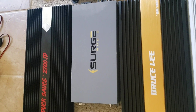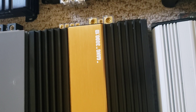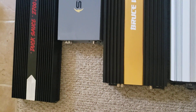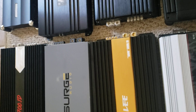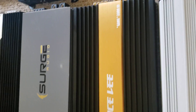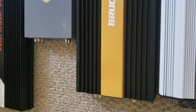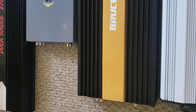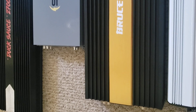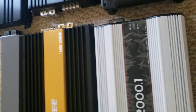There's a Bruce Lee 3000.1D — that's what it makes from the factory, I did not change that. I talked to the engineer today and he says yes, that amp does well over 5K. It depends on the voltage you put to it — it has a variable output on the power supply section. Feed it 16 volts instead of 15, it's going to make more power; it doesn't cut it off.